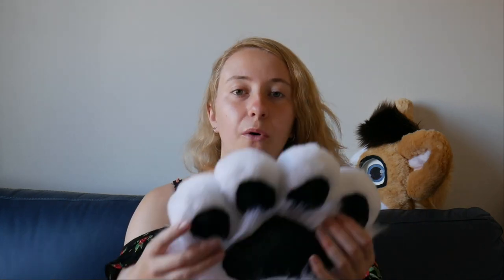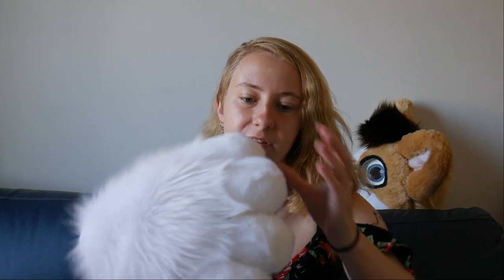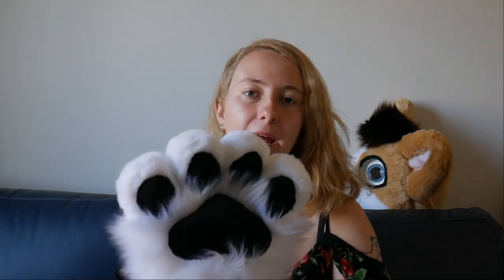Next up we have the paws. These are puffy paws with no claws — they are nice and squishy and comfy. I love this style of paws, they're just really nice and bappy. They do have stuffed fingers and stuffed paw pads as well, and they are fully lined with my logo, which is always nice.